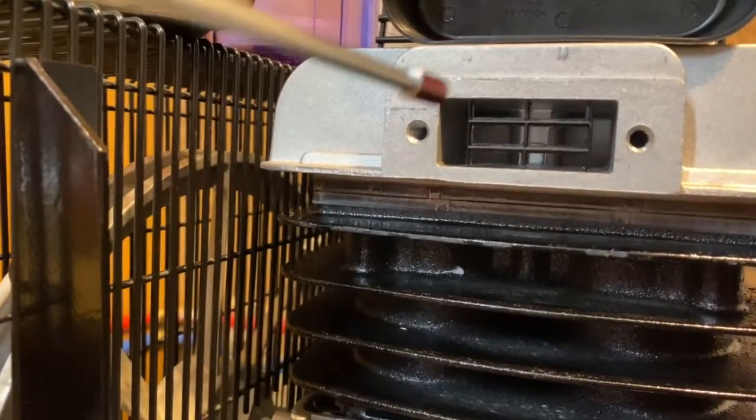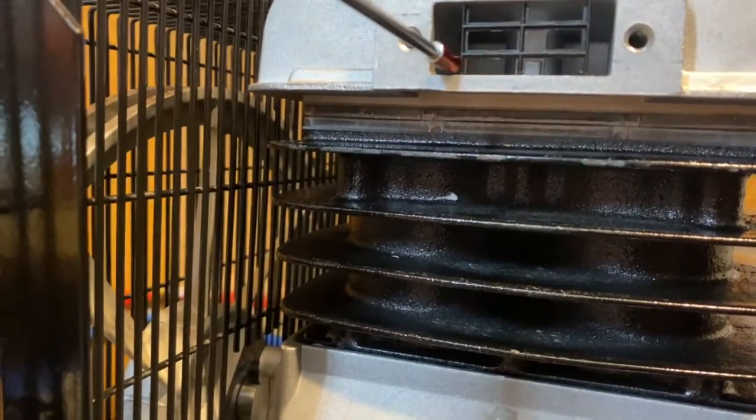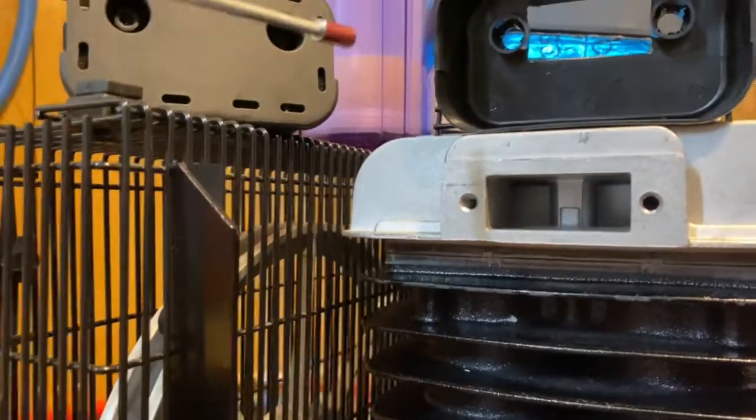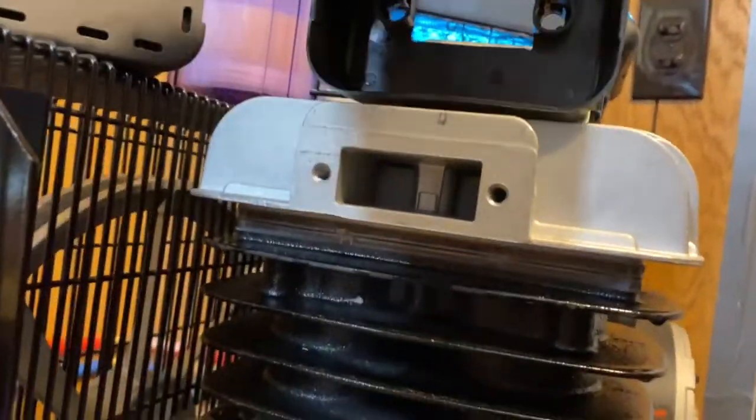So I snipped it out and then I began to file this out. I wanted some silver showing all the way around so we'd have maximum intake. I'm just gonna poke this out now — it just barely sat in there.